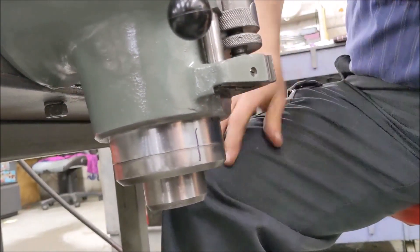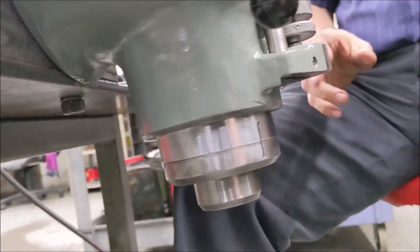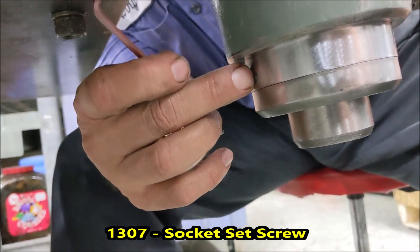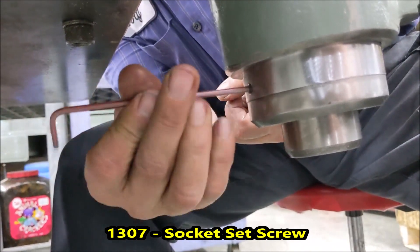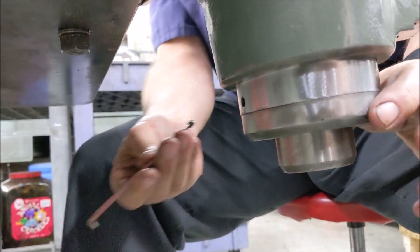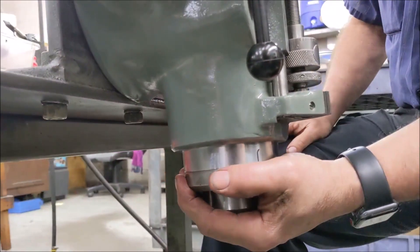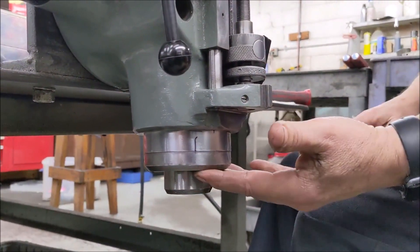Next, take a 1/8-inch allen wrench. There's a set screw about a quarter inch down — you may have to move your quill down to reach it. We're going to remove that set screw. All that set screw is doing is keeping your nosepiece from rotating; that is literally all that it does.